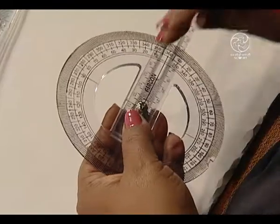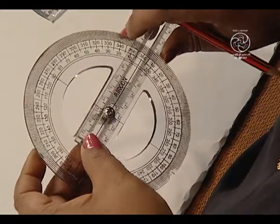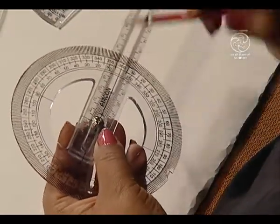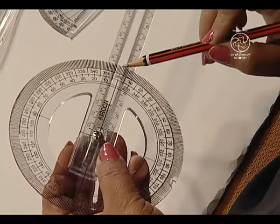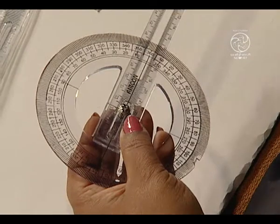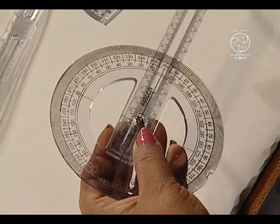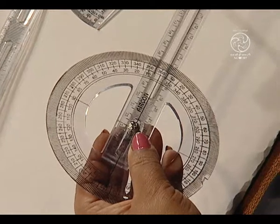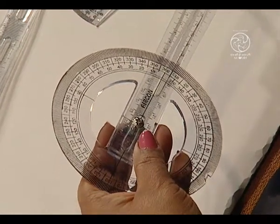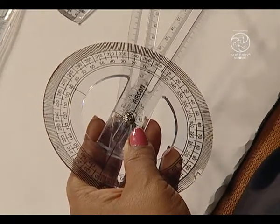We have fixed the screw at the end points taking two strips and here we have 0 to 180 degrees marking. This is showing us 0 degrees. Now, on just moving the first strip in the anticlockwise direction, we can obtain various angles.